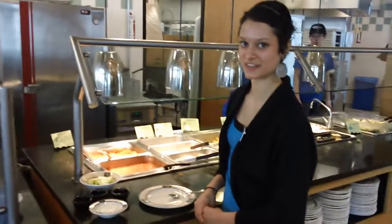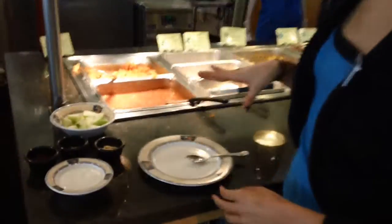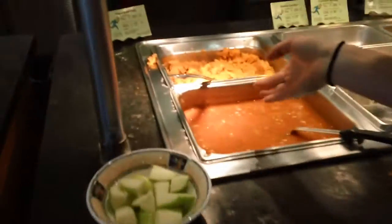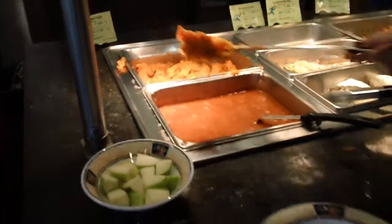Hey guys, today we're sharing seven vegetarian dishes. And if you want to try a meatless alternative for a meal, this is a great way to start. These are mashed sweet potatoes, and they have just so much flavor and you can do a lot with them. So I'm going to show you one of my favorite ways to make them.